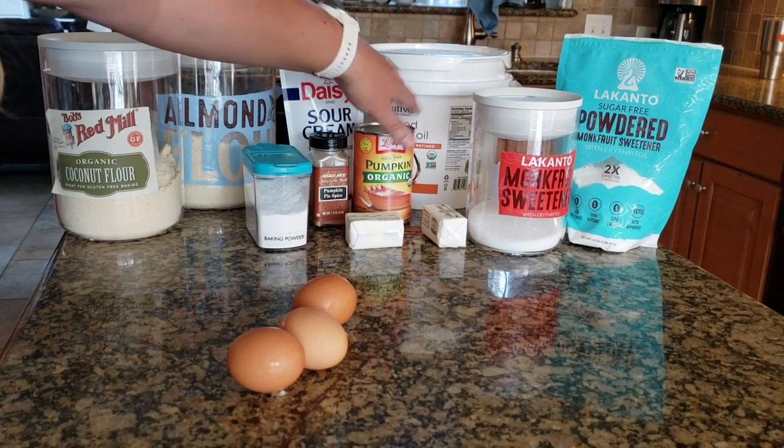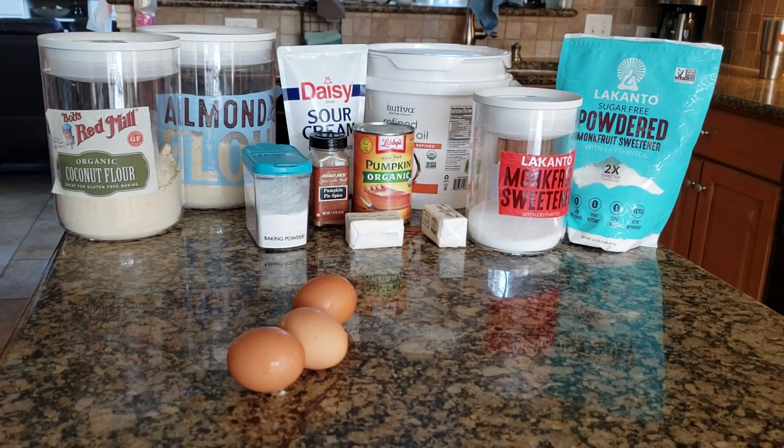Here is what you're going to need to make this recipe: coconut oil, eggs, butter, pumpkin puree, pumpkin spice, sour cream, sweetener, vanilla, coconut flour, almond flour, salt, and baking powder. Let's get started.